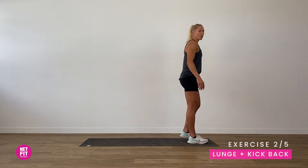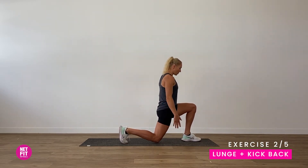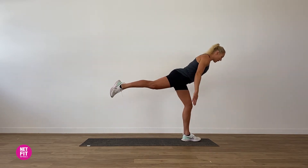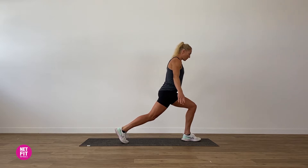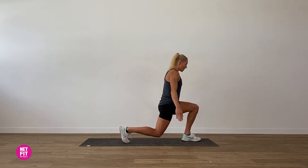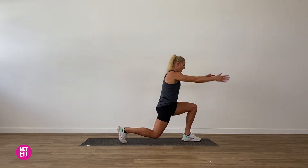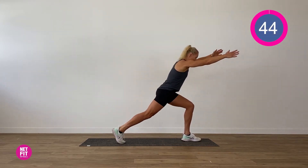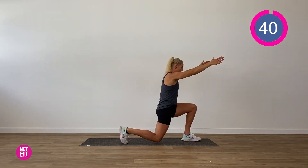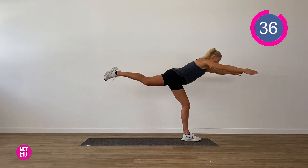Exercise number two. We're going to come to the front of our mat and lunge back — knee touches the ground, making sure we're knee over our second toe. Then we're coming up, squeezing the glute and lifting the back leg off. You can start with your hands down by your sides for balance, and then bring them out in front if you'd like a challenge. Changing our arm position really increases the difficulty.